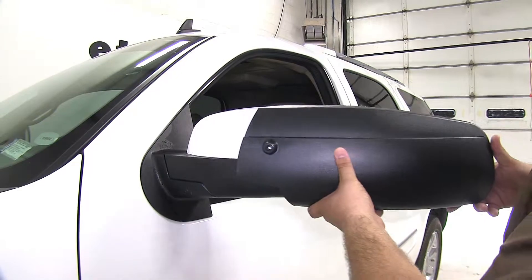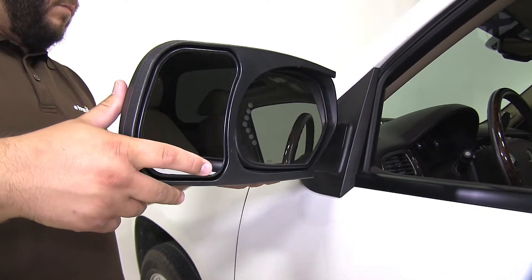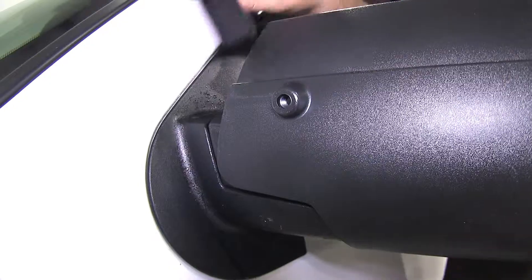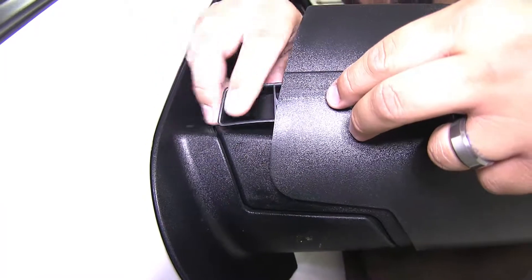Now to install the mirror, we'll slide it over the mirror most of the way, but we don't want to push it all the way yet. Then we'll take our block and feed it in from the other side, and finally push our new mirror and block over our original mirror.